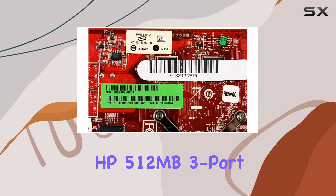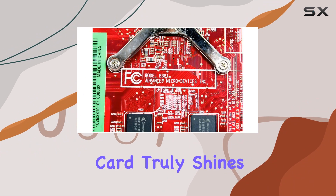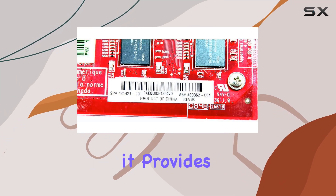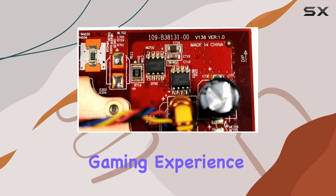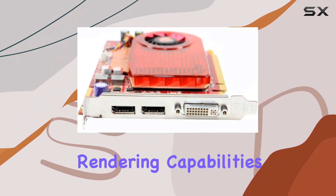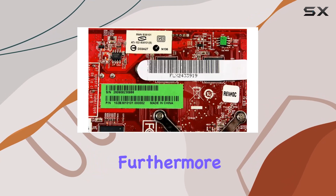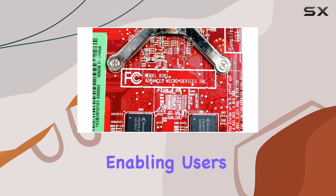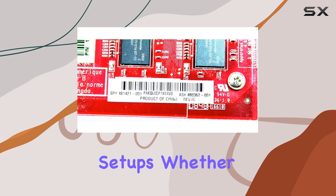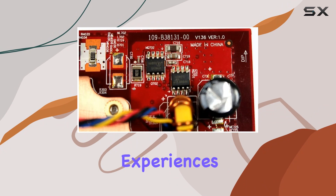But how does it perform in the real world? In our tests, the HP 512 megabytes 3-port 400 megahertz PCIe 16x ATI video card truly shines. Gaming enthusiasts will appreciate the fluid gameplay and crisp detail it provides, allowing for an immersive gaming experience without sacrificing performance. Content creators will find its rendering capabilities impressive, speeding up workflows and enhancing productivity. Furthermore, the three-port design adds flexibility, enabling users to connect multiple displays for multi-tasking or immersive setups.